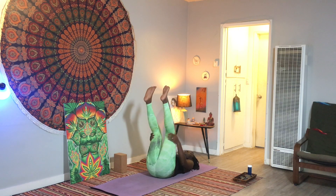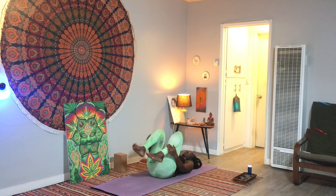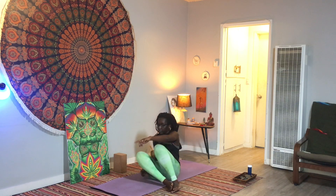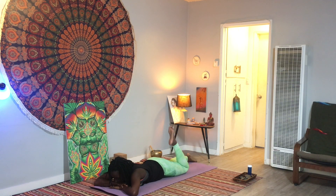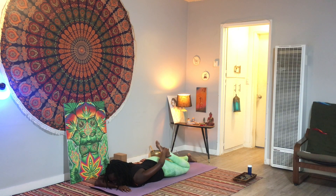Bring your knees in towards your chest and give yourself a hug. Slowly release your legs and make your way up all the way onto your stomach, setting up for crocodile pose — just bringing your hands underneath your chin. Bend your left knee; if you can, reach back with your left hand and get a hold of your left foot, bringing it as close to your bottom as feels good. If your hand and foot don't quite meet, you can use a strap, or just reach back as if you were touching hand to foot.